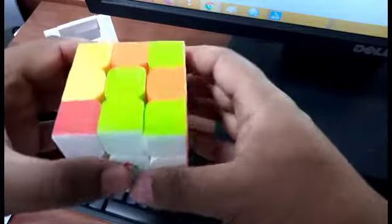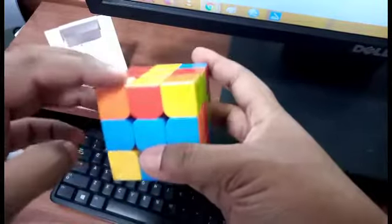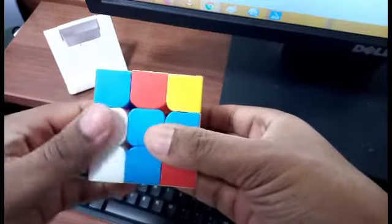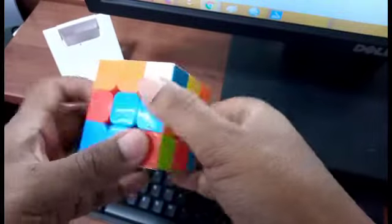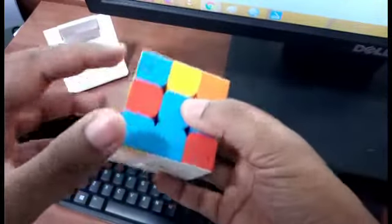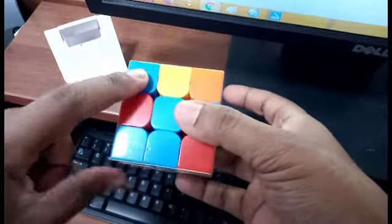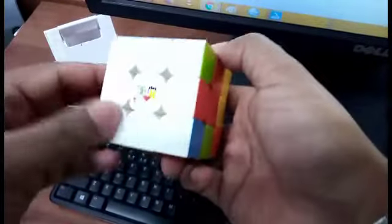We do the right algorithm: up, push, down — and we get one more white in position. Now let's search for the next one. We find it on top. To bring it from top to the edge, this piece must be opposite to a non-white color — it's opposite to blue, so that's fine. We take it up, rotate twice to bring it into position, then bring it back. The white is adjacent to blue, so we find the blue center and use the left algorithm: up, push, down.